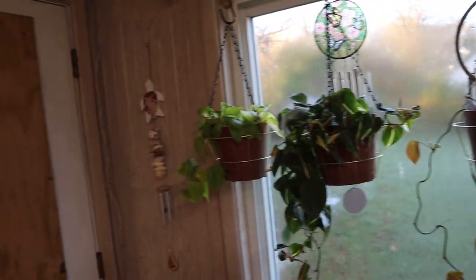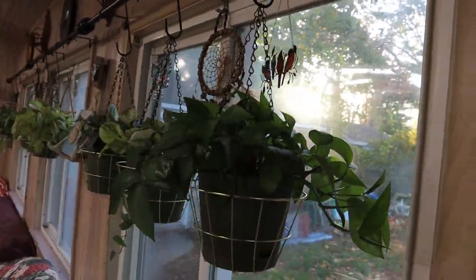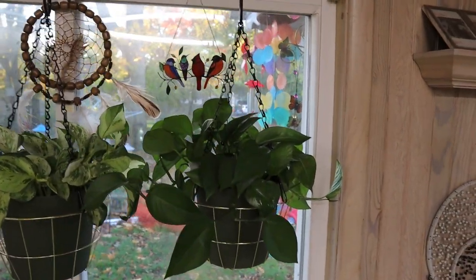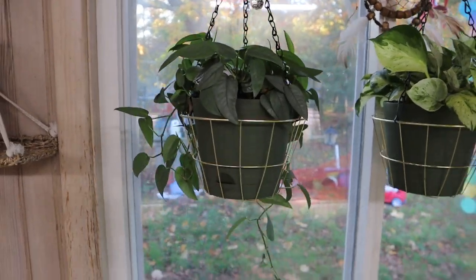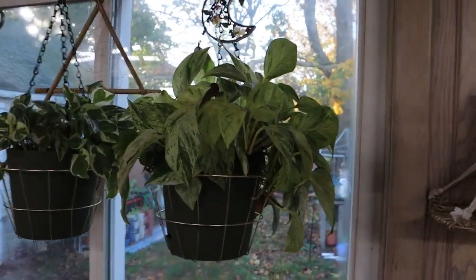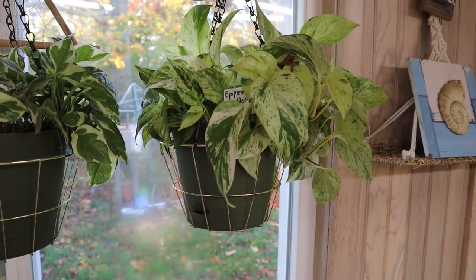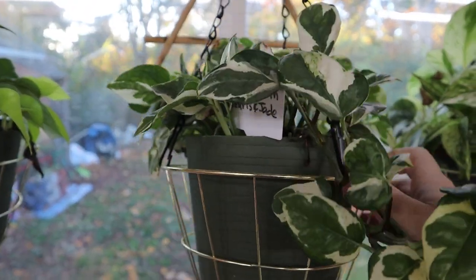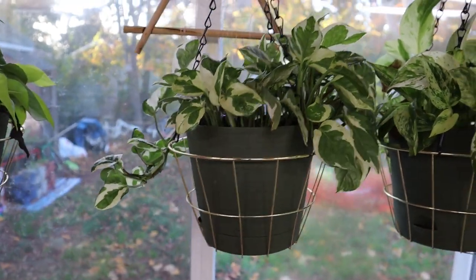We'll do the hanging plants first and then move on to my shelves. The sun is starting to come in. We have a jade pothos doing well, my manjula pothos, my cibu blue starting to trail. All these guys, when I first potted them up, were just little — they hadn't started trailing yet. This is my Marble Queen pothos, maybe with a little bit of the Snow Queen in it. And I think this is the Pearls and Jade — but I feel like they're just a mix match of both.